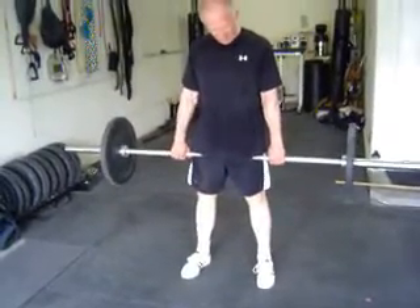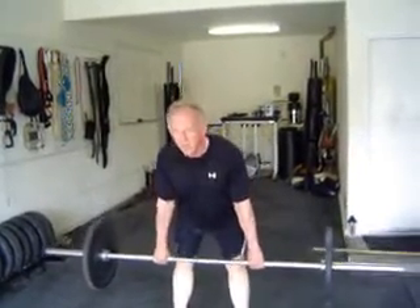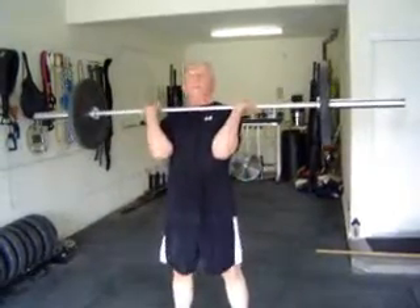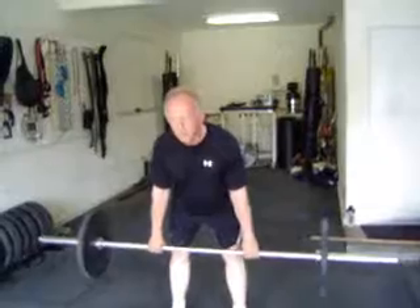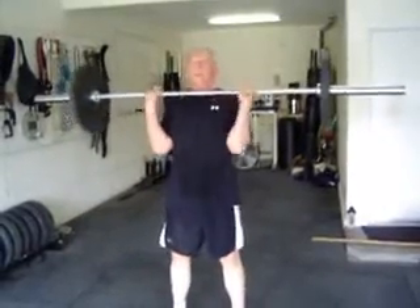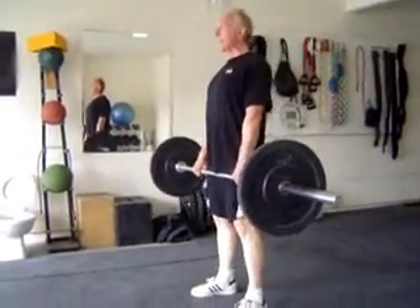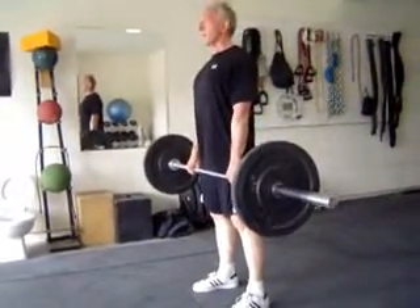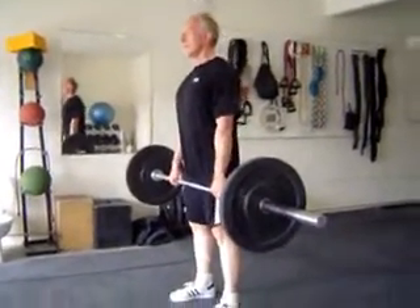Let's see if we can make this happen. No thinking here, no knees — just jump it. Good, I saw the toes. Get it on the shoulders. Oh, that's it! That's it. Good. Back. Okay, all right. Nice. That's correct — it's just down and up. Ho ho! That's what we're looking for.